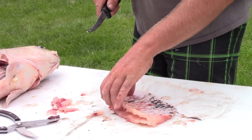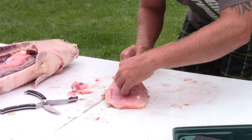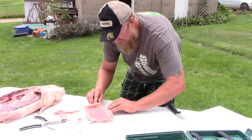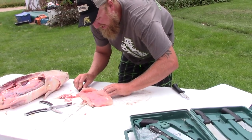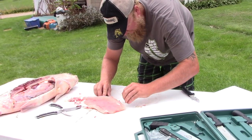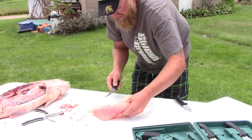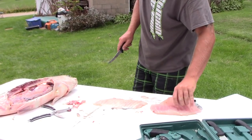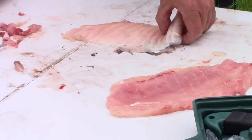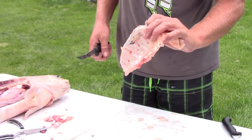Now with that little cut made above the ribs, you flip it over and run your knife down the top of the ribs like you would if they were still in the fish. And now that is all boneless, ready to get chunked up how you want. Just that little tiny strip of meat you leave between the ribs.